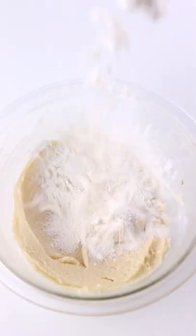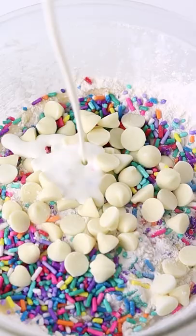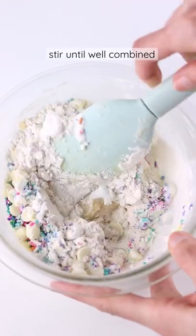Give that a good stir, then pour in your heat-treated flour, your rainbow sprinkles, and some white chocolate chips. We're gonna add some heavy cream to moisten it up.